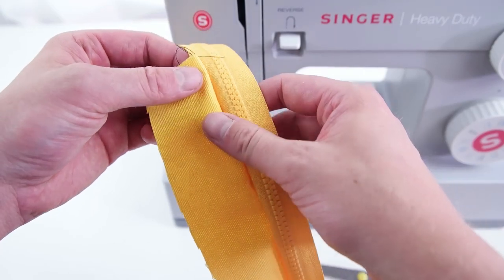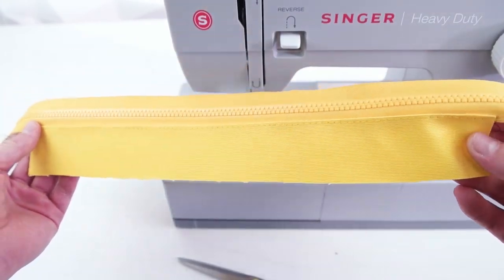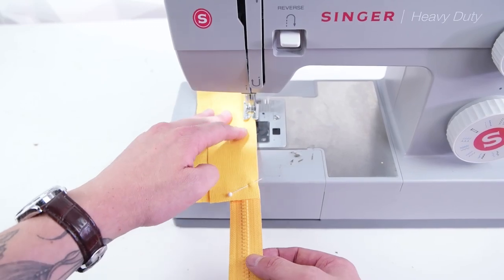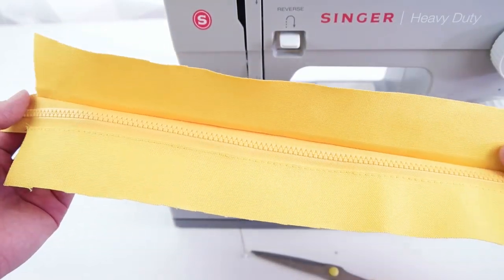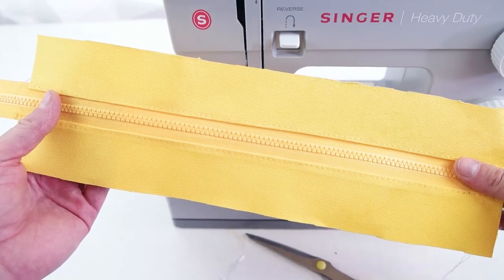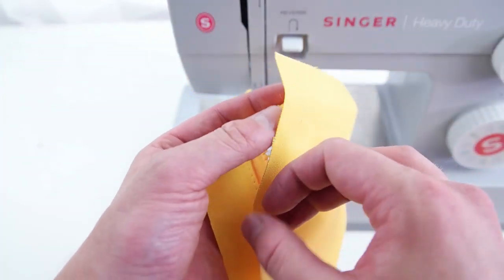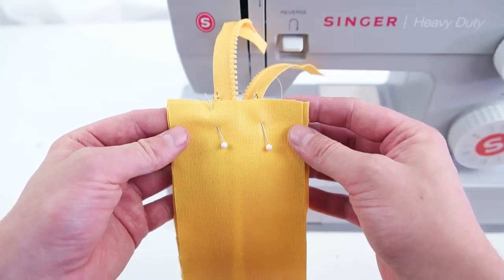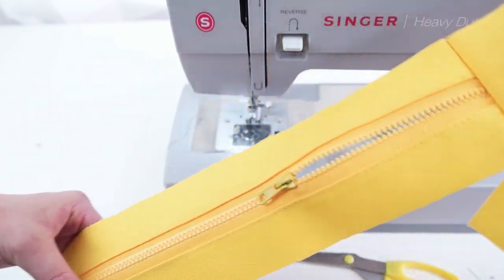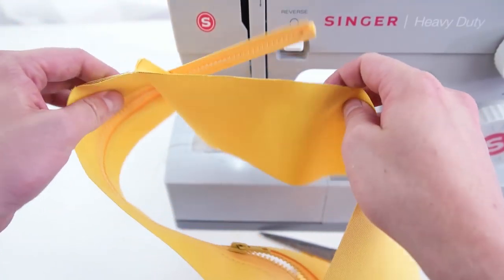Just like before, fold that seam over and do a top stitch. Grab your other zipper panel and do the exact same thing on the other side. Move the zipper towards the center of the zipper panel, grab your side panel and pin it on with right sides together, sew over that zipper, then flip it over and do the same thing on the other side to connect the two pieces.